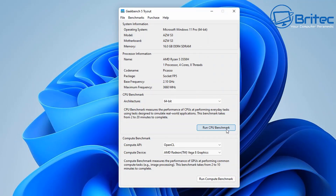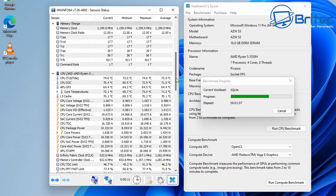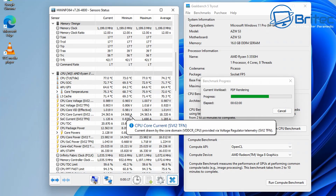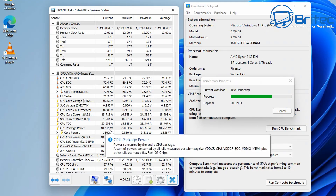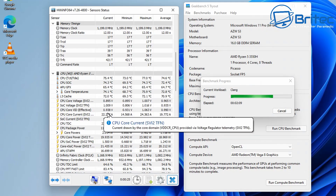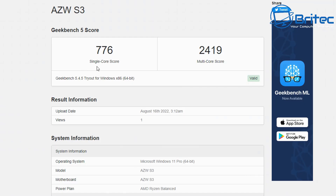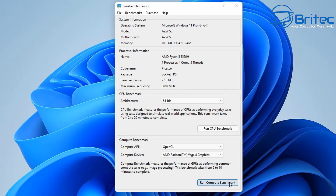Moving on to benchmarks, starting with Geekbench 5 CPU. Temperatures were pretty good during testing — it didn't really get above 75.4°C, which is not bad for a mini PC. The results were 776 for single-core and 2419 for multi-core. It also comes with Windows 11 Pro 64-bit, though you can install other versions of Windows or Linux.